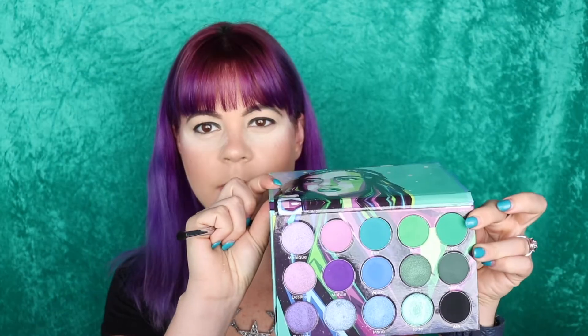I'm super impressed by how that black applied — I literally put my brush into the pan one time and this is what I got on my lid, which is amazing. Next up I'm dipping into Hia, which is this dark green shade, and I'm using my Morphe M321 brush. I'm going to stamp this right on top of where the black ends.